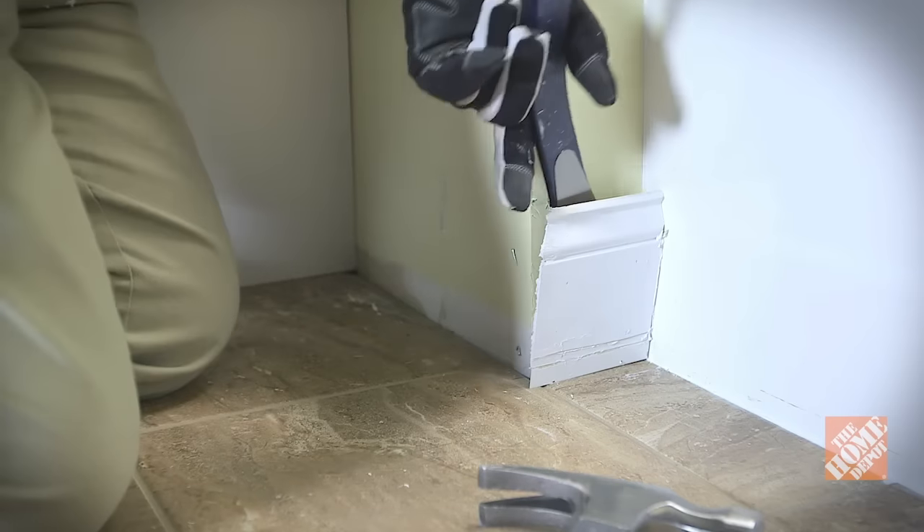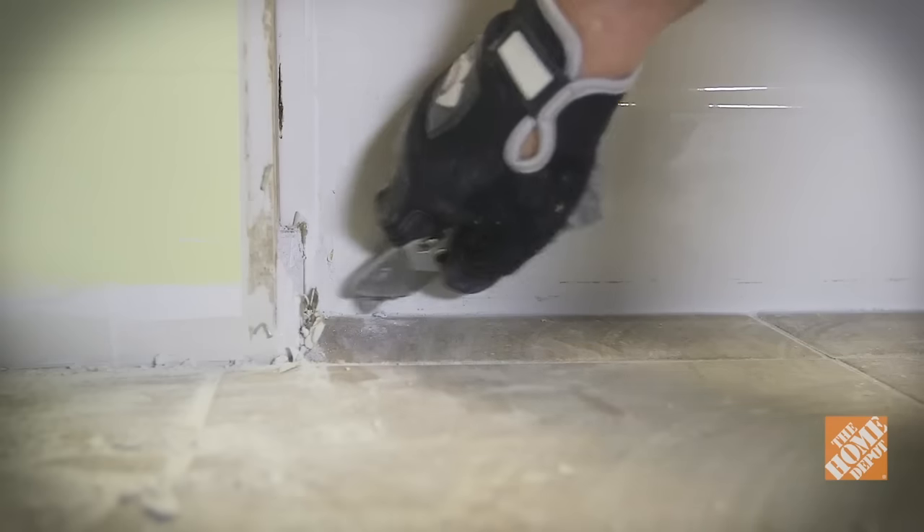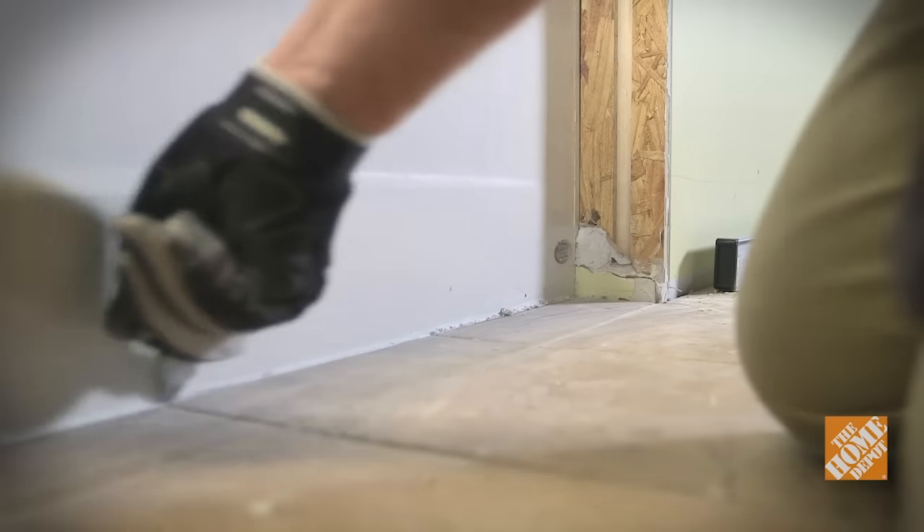Before removing the tub, you need to take off any trim molding from the sides of the alcove. Finally, cut away any caulk between the tub and floor with a utility knife.